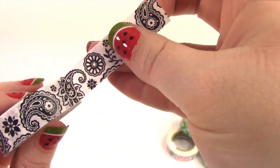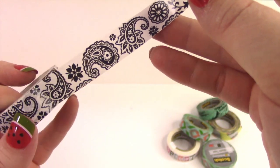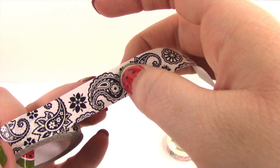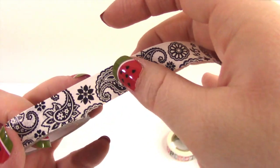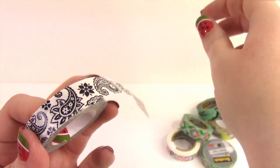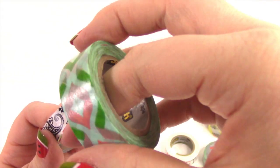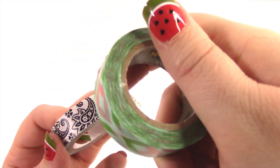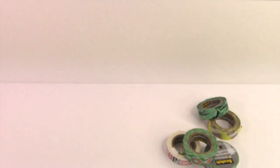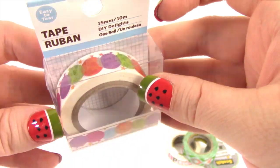I kind of like the Scotch brand better. This other one is closer to a tape material, like Scotch tape, but more papery — whereas the Scotch brand washi is more of a paper feel. I don't know how to explain it, just try it out. And then I got the birthday balloons — or celebration balloons, I guess they're not specifically birthday.